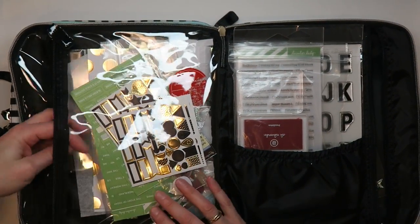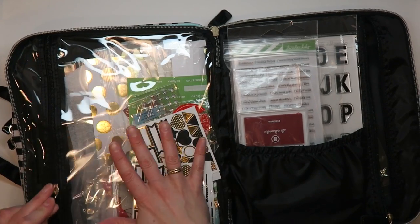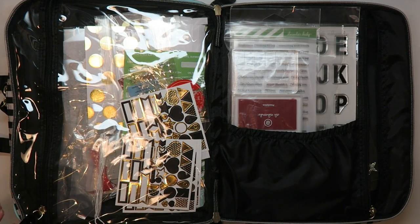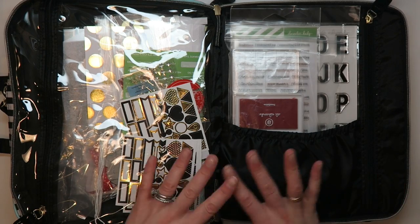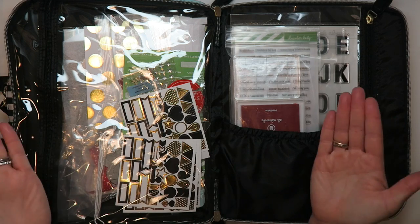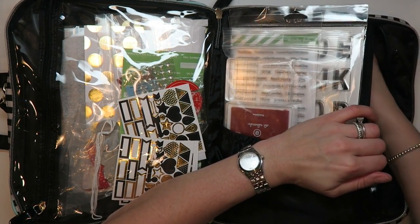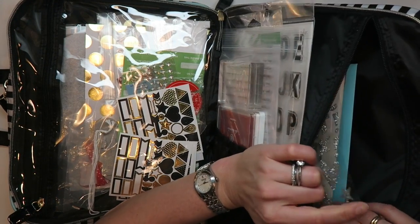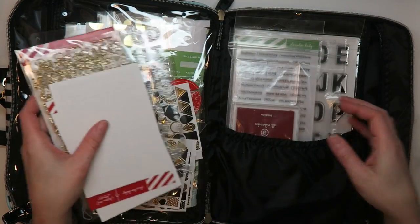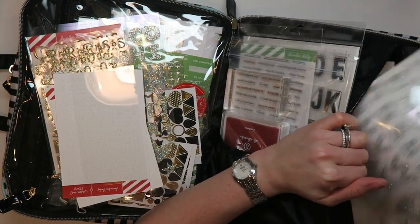It doesn't look terribly organized — things in this pouch once were, but then I crafted with a lot of it. The nice thing is for looser items you can just corral them on this side. It opens flat — I don't even have it unzipped all the way, so you could open it even further. I have this stuffed to the brim with memory-keeping supplies. I have all of the sticker letters I wanted to travel with for my project and a couple extra pieces of acetate.